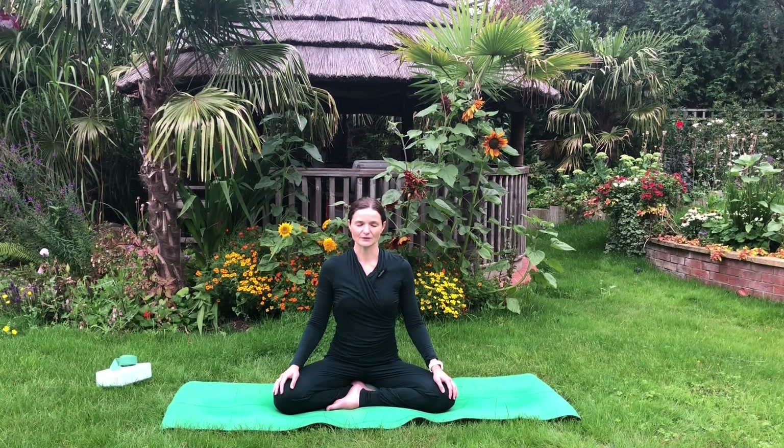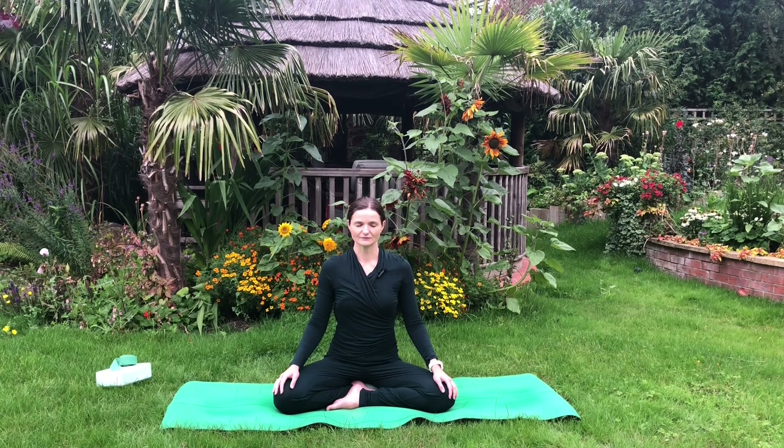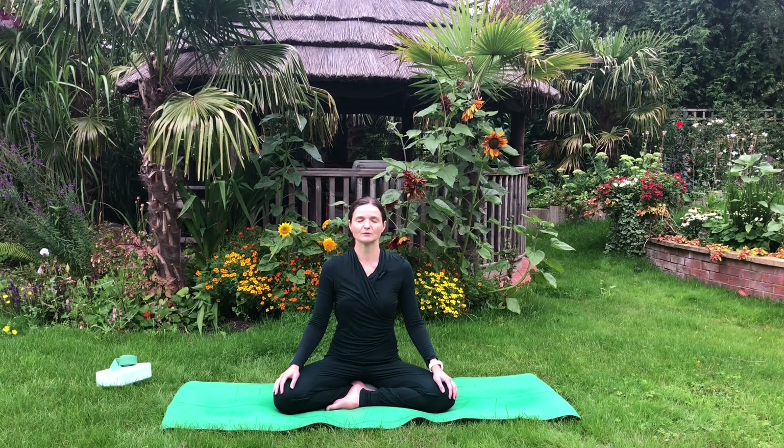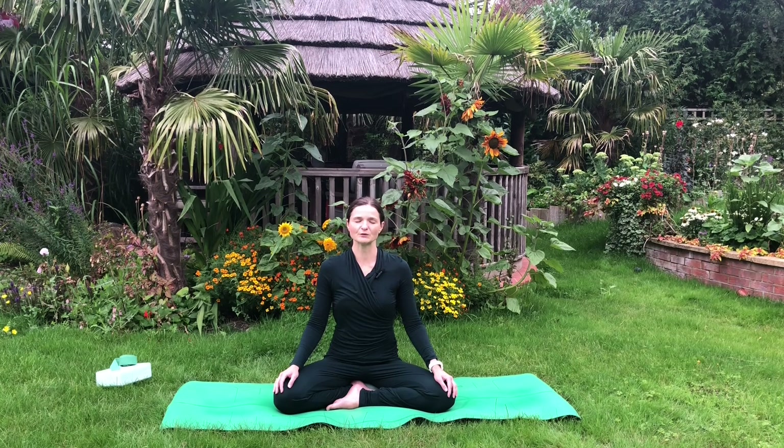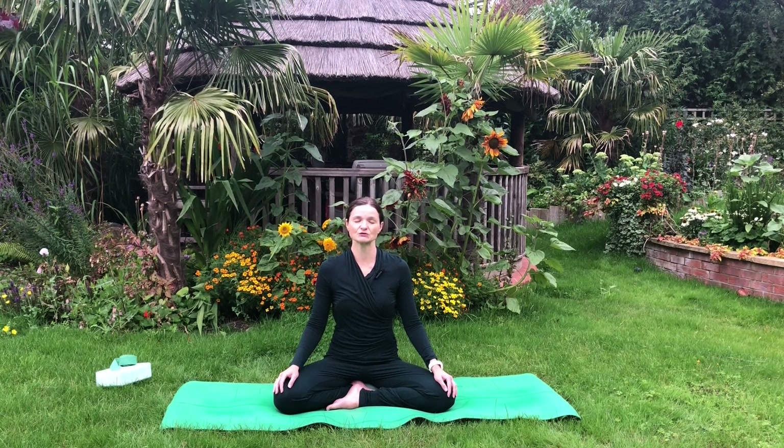Start deepening the breath, bringing deep abdominal breathing. As a rule of thumb, I would suggest a count of four on the in-breath and a count of four on the out-breath. You may insert one count for holding the breath between the inhalation and exhalation, if you wish.